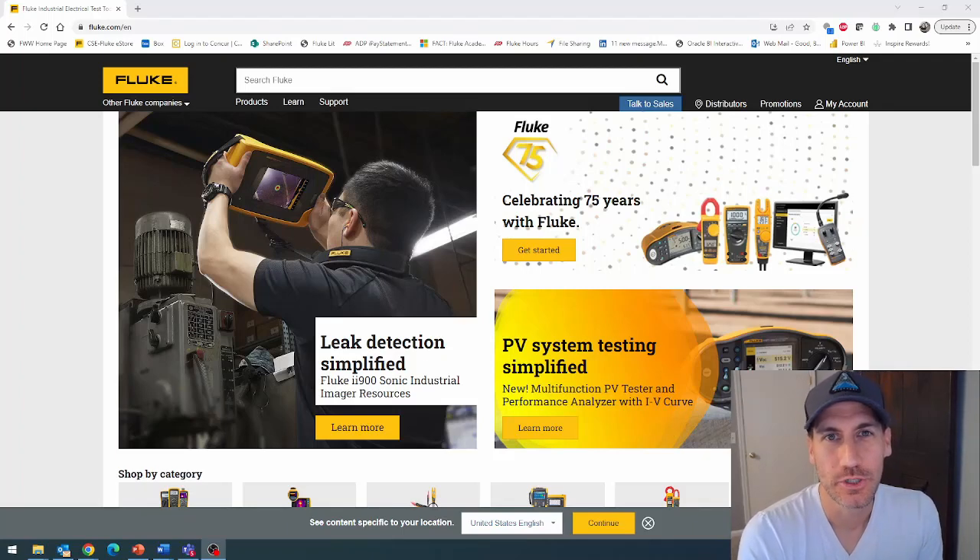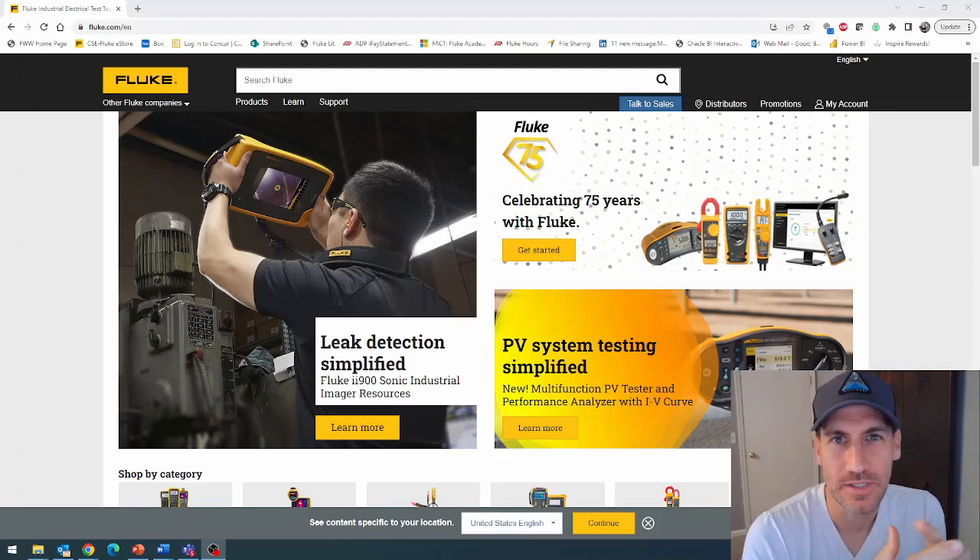Hello and happy Friday. I hope you all are doing well. Welcome to the channel. This is Fridays with Brandon and this is Fluke Fridays.